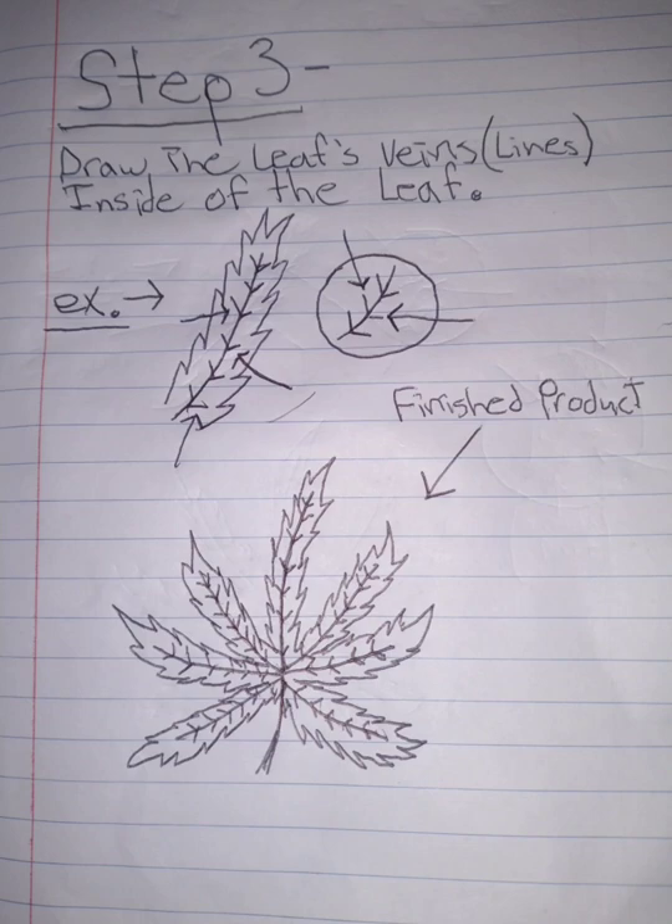Step number three: draw the leaf's veins, aka the lines inside of the leaf. This is what I believe gives the picture and the drawing texture and makes it realistic. Here's an example. Here's another example.